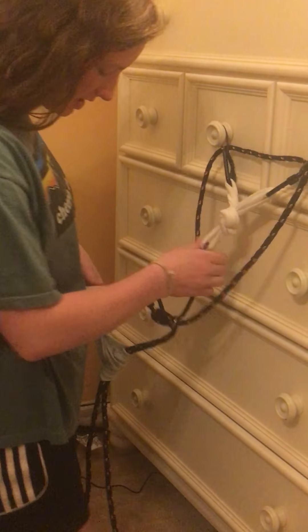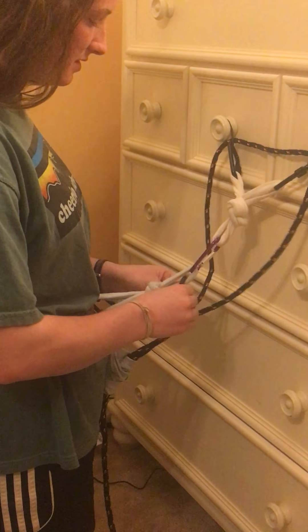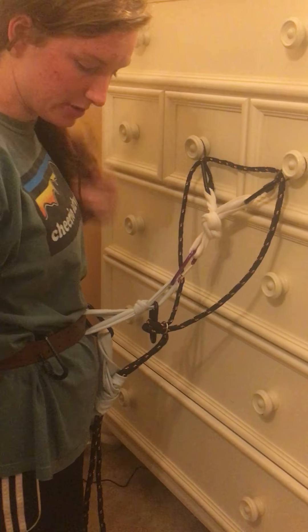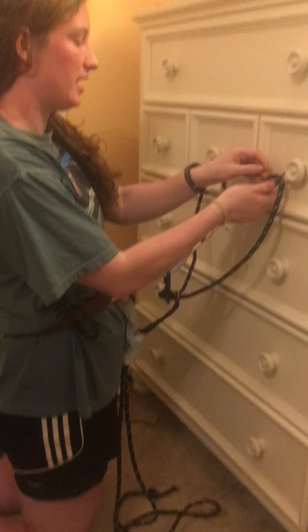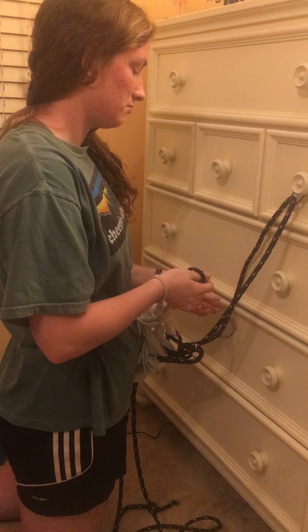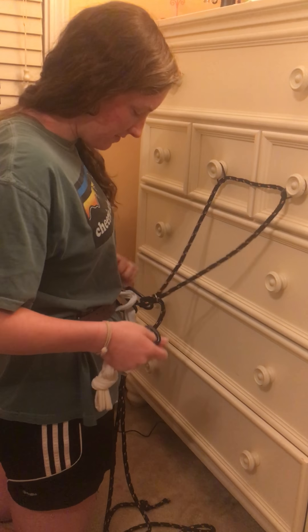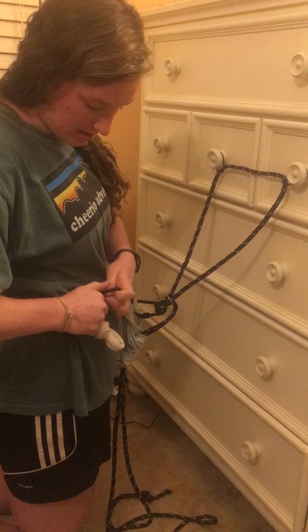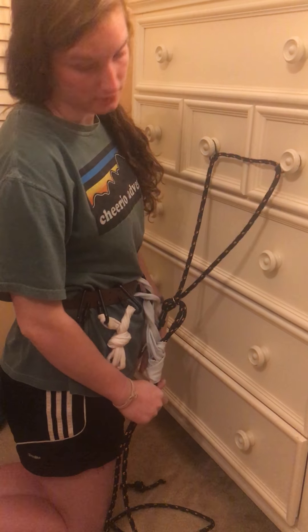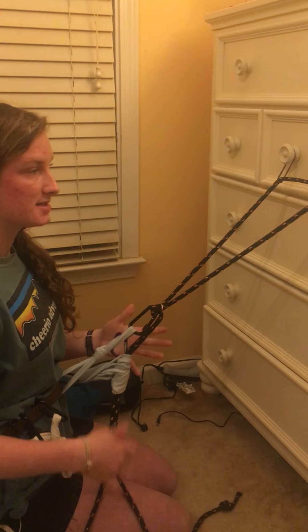And then, once I check and make sure everything is tightened as it can be, my person down there is going to put me back on belay — they know that I need to be on belay — and then I'm free to unhook my gear and attach any loose gear back onto my harness. And then I'm ready to lower, communicate with my belayer, and I'm ready to rappel off the cliff.